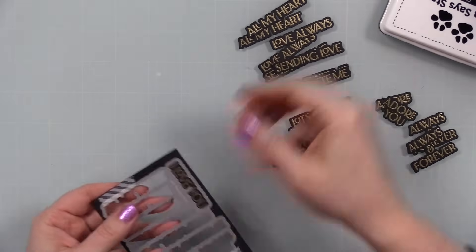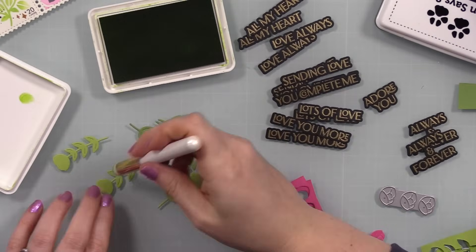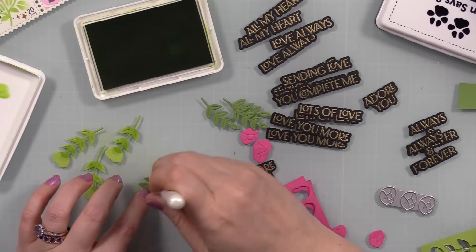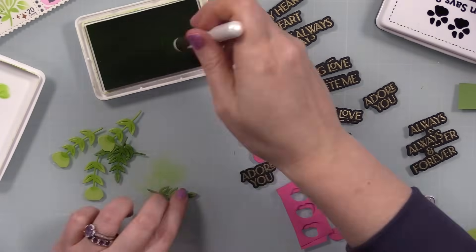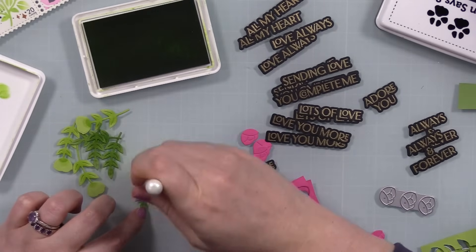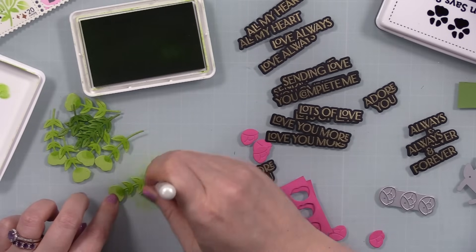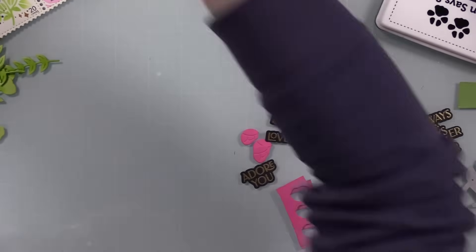I also die cut some cardstock scraps using a couple of dies from the Flower Gift Box Die Set — there are little roses and greenery I wanted to tuck in around the sentiment on the front. I die cut the greenery from scraps of green cardstock, then used the little Shader One brushes with that darkest shade of green, Pearfection, towards the stems and base of the leaves. It'll dry back a bit and soften, but it just gives it that little extra something.